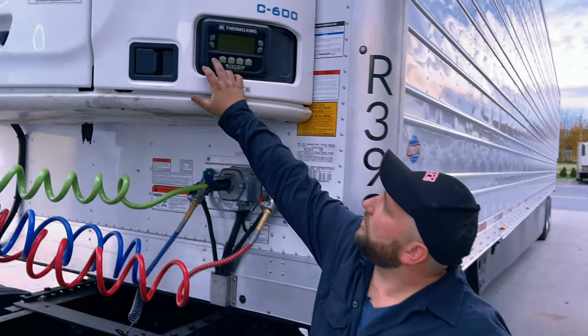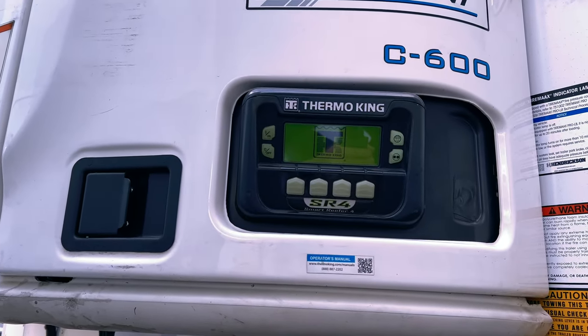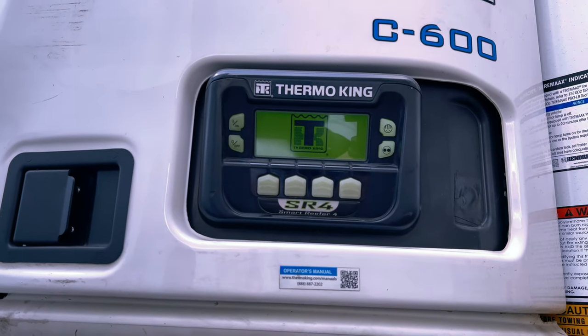To turn the reefer on, you're going to push the on button up here. It takes a few moments to start up, configure everything, and get going.